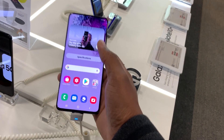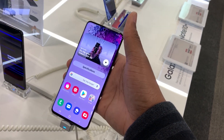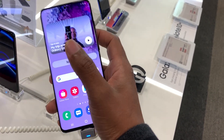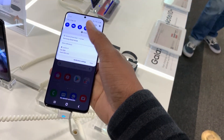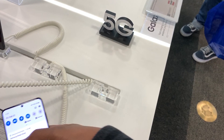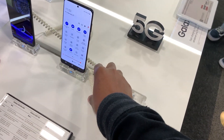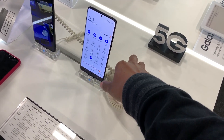Using this device one-handed — I have average male hands — I hold it pretty easy and can reach the top and bottom of the screen no problem. So if you were considering this phone and the size was an issue, I wouldn't worry about it too much, because it's actually not as big as you might think.